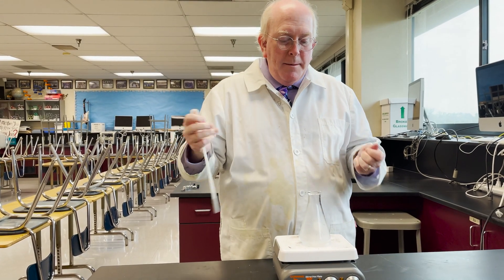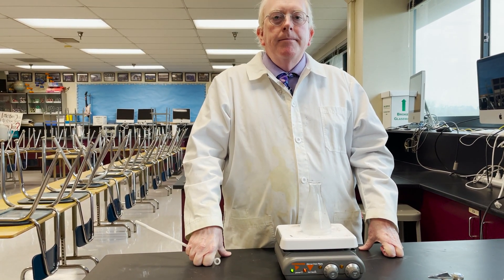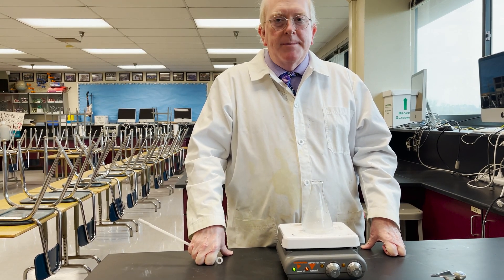So that's your combination hot plate stir plate. Hope you have a good lab. Thanks for tuning in — this is Morgan signing off.